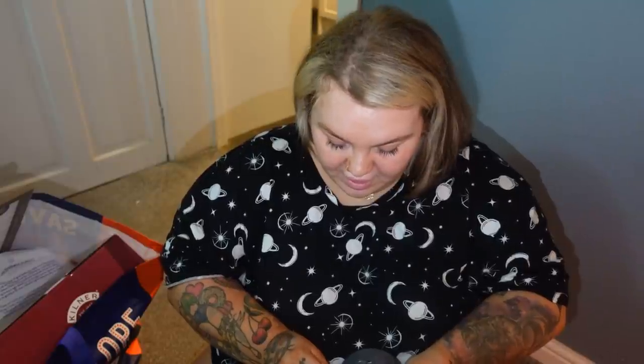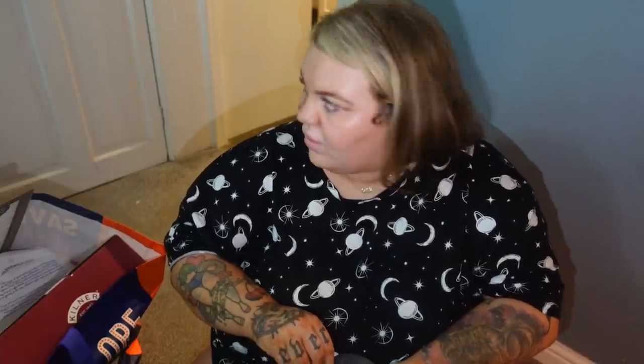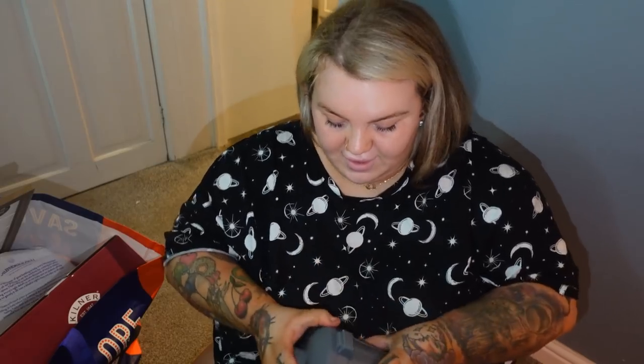I wanted to get a little bucket for the cupboard for lint out of the tumble dryer, because we normally just put it on the ledge and take it through whenever. I didn't want a full-size bucket, so I got this little tabletop trash can - such a good bloody idea. The other thing from the spotty bag shop was just this little plant.